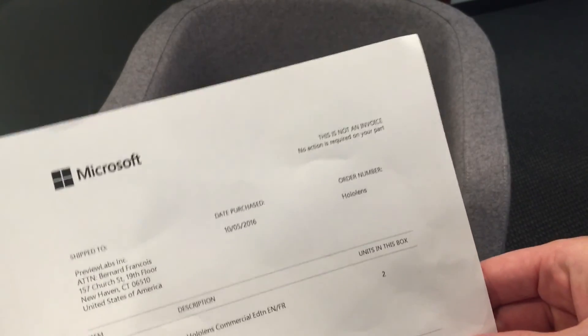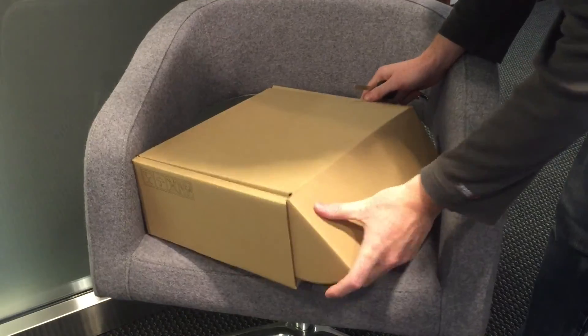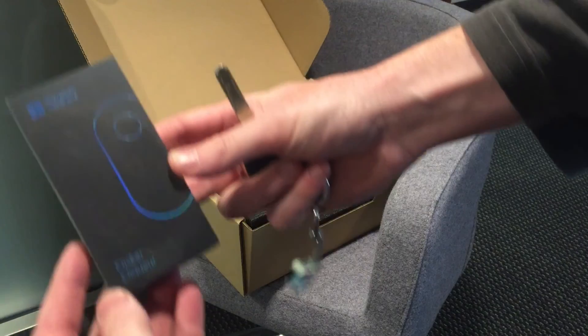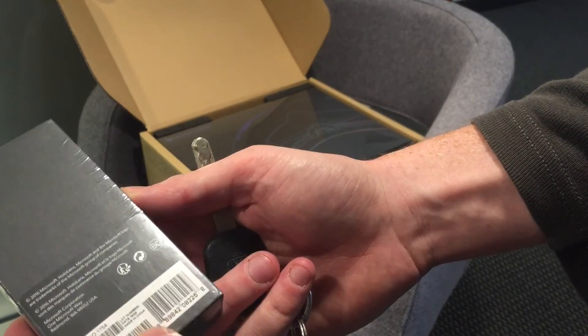First of all, there's this paper. There's another box in the box — Microsoft HoloLens. It seems to be like a remote control for the HoloLens. Made in China.